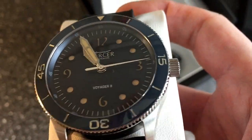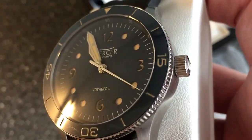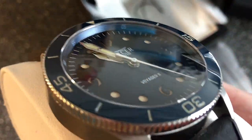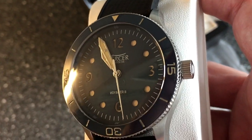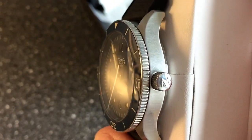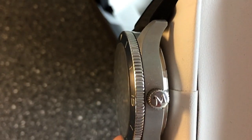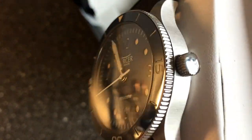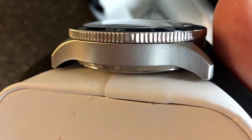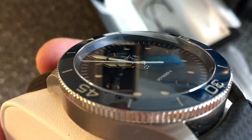If you know your Omega Seamaster, this is in the vein of the newer versions with vintage faux lume — especially the blue one. But this definitely has its own life, its own presence. Look at this completely brushed case, which really makes it look like an old tool watch from the 60s or 70s, with the coin edge bezel and no crown guard.